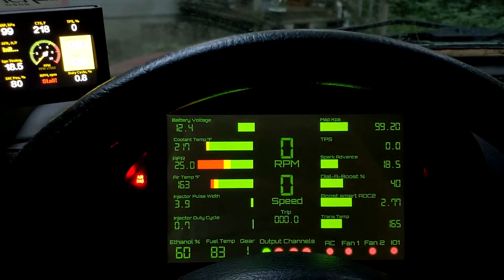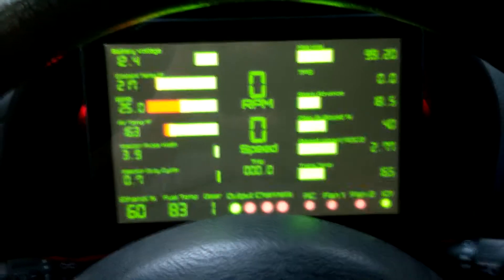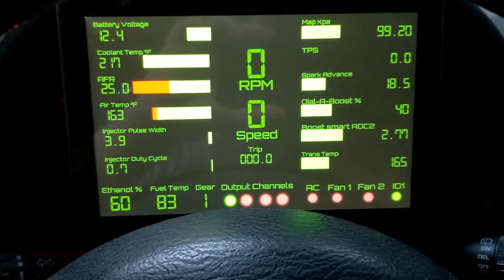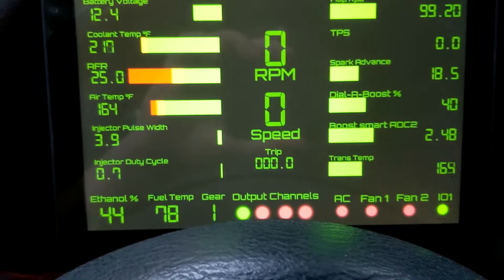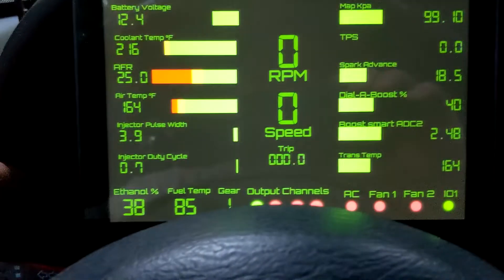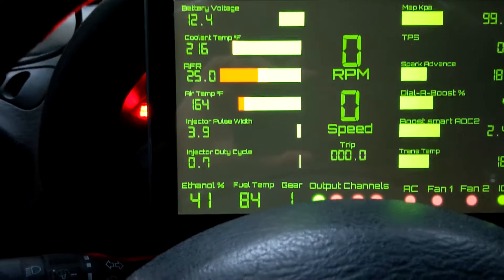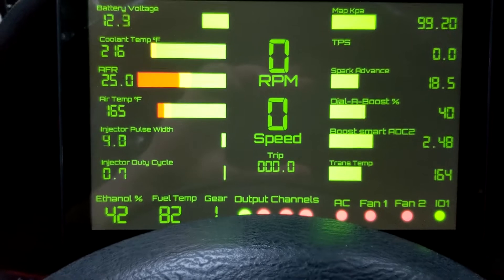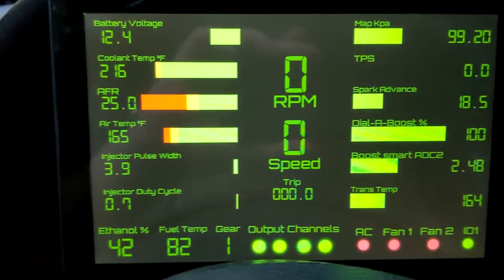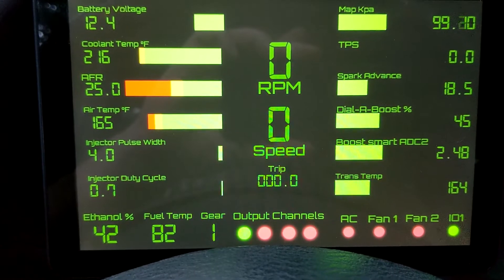Everything is being displayed here on Real Dash. I've gone through and made some changes to the dashboard to customize some things. Down here we've got a little green light — that's our IO switch one on the module being broadcast. We'll go to the flex sensor; I've just got this sitting loose next to me with some fuel on it, sloshing around. Bottom left you can see ethanol content and fuel temperature — pretty warm in here. We've got another analog channel, the dial-a-boost, and in the bottom center we have some output channels showing up. I have those set to work off this dial, so as we go up and down the channels come on and off.